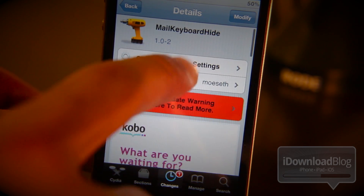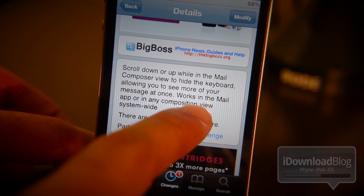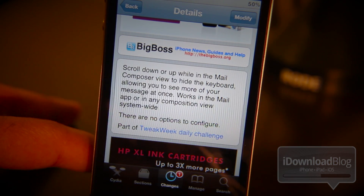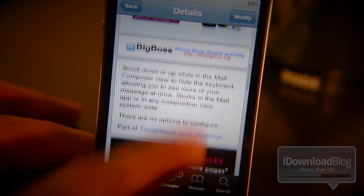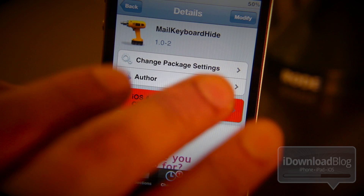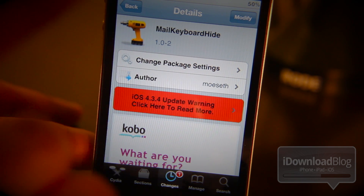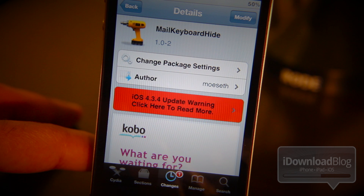So folks, this is Mail Keyboard Hide. It is available in the Big Boss Repo. One thing I want to mention: it also works in the Mail app or any composition view system-wide. So if you have any other composition view in any other app, this is going to work for that as well. It's available for free on Cydia. Let me know what you think about this one in the comment section.